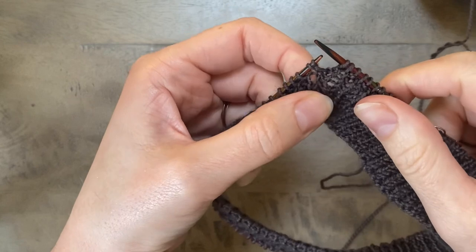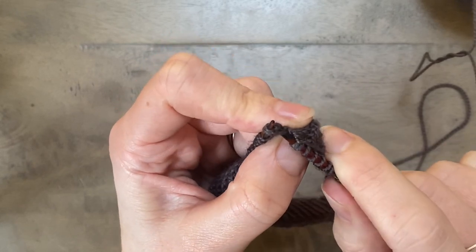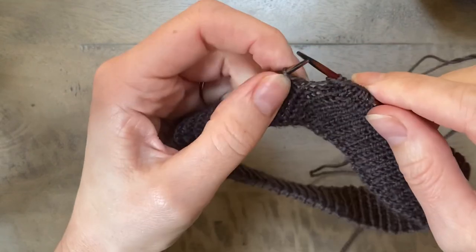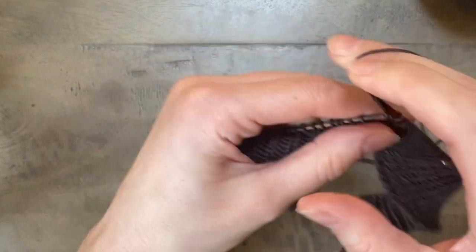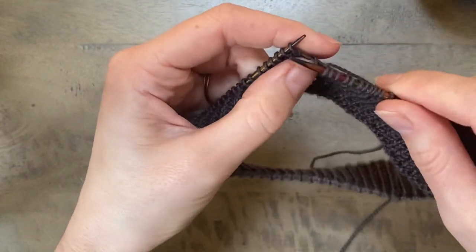Okay, so when you reach your double stitch on the wrong side, you're going to knit the double stitch together rather than purl it, because you're working on the wrong side here. Then, as you did for the right side, you're going to continue working in pattern for the same number of stitches — I did eight — so you're going to work eight more stitches in pattern and then put in the next short row turn.